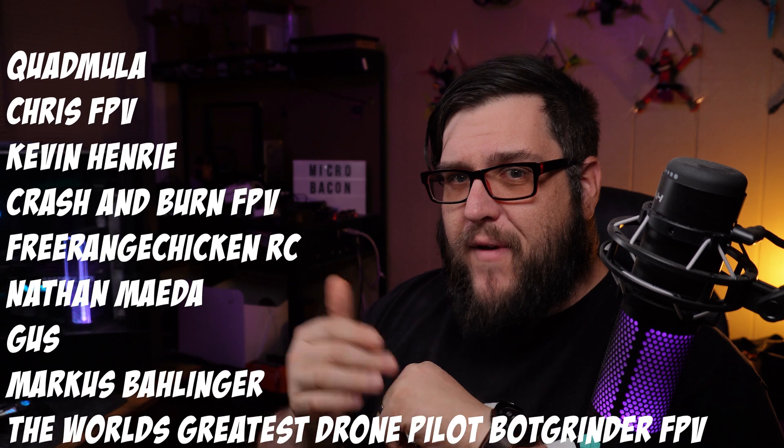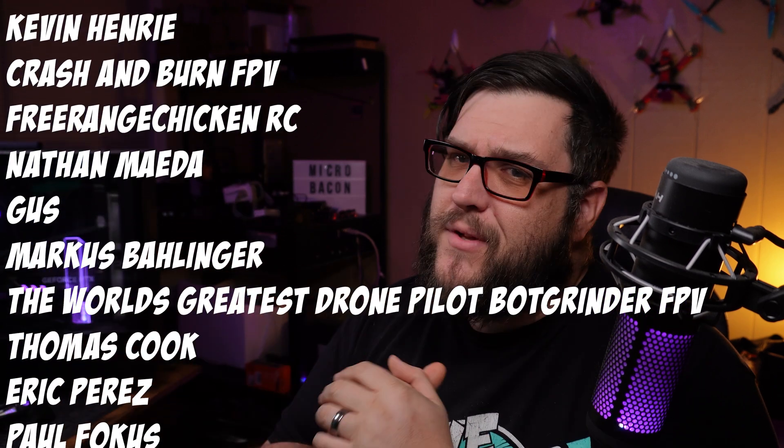Leave me a comment below on what you think. Thanks to SpeedyBee for sending this to me, and thank you to the patrons for making it all possible and paying for that ridiculous setup I had in the front yard. And until next time, stay greasy and I'll catch you later.